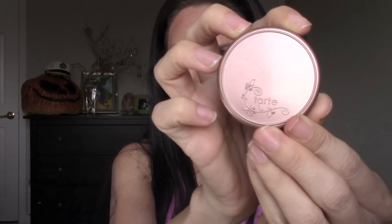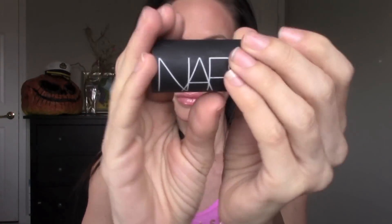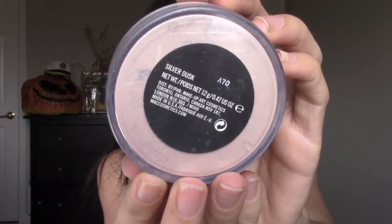Next I am taking Exposed by Tarte blush and putting this on the apples of my cheeks and anywhere the sun would naturally hit. Now I am taking the NARS Orgasm stick highlighter and putting this on the apples of my cheeks and on the bridge of my nose and blending it in. Once I'm done with that, I'm going to take the Silver Dusk highlighter powder and put that right over it just to set it — and that's it, your look's complete.